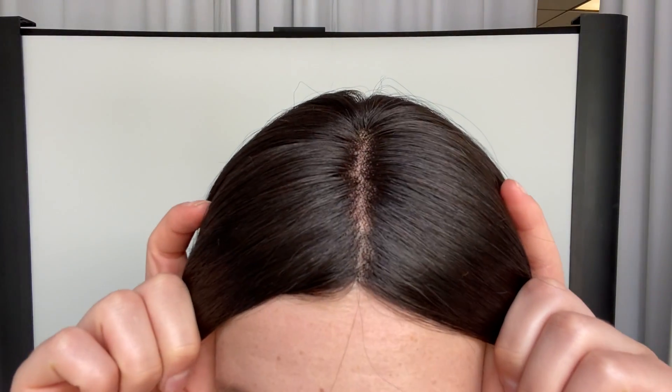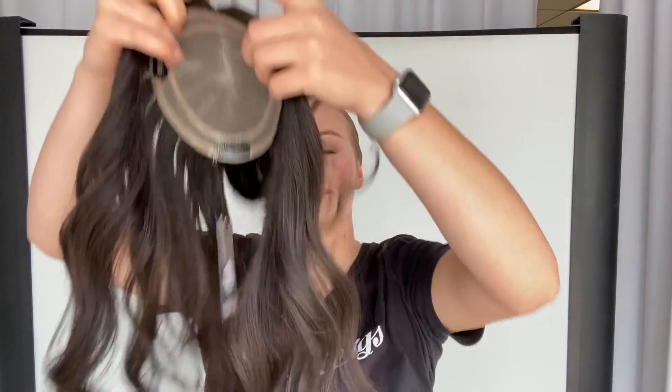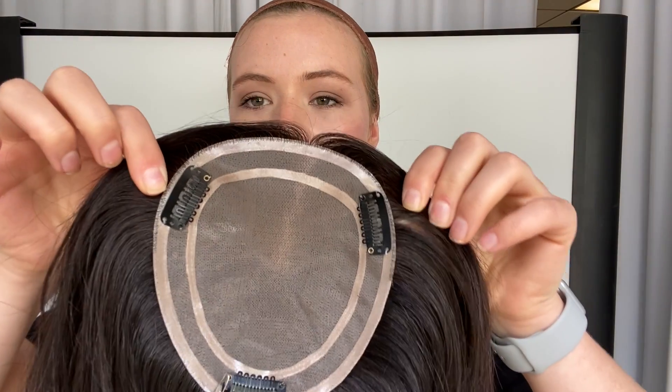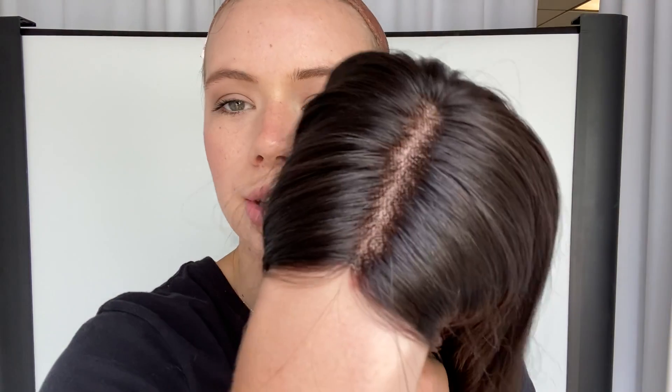It's got a monofilament top and I'll show you the base. It is 5 by 6 inches and it's got clips and as you can see it's fully monofilament. Here's another close look at the hairline.